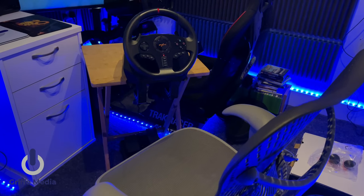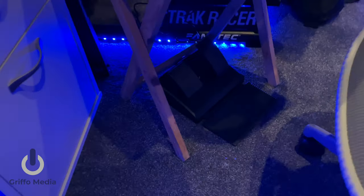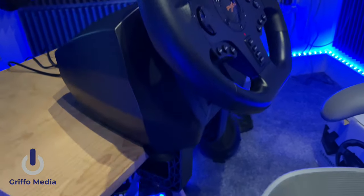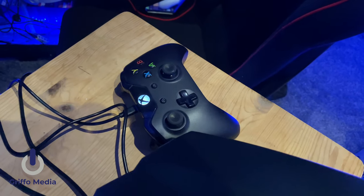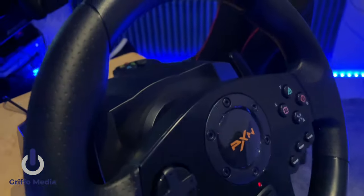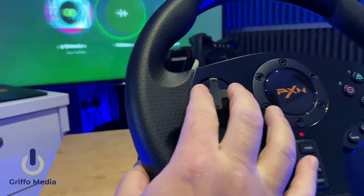Here's my makeshift cockpit for this review — the PXN V900 locked into place on my wooden table with the pedals just below. A couple of things from the unbox: you do have to plug in your controller — in this case an Xbox One controller — into the USB port at the rear. The switch to change wheel rotation is just under the wheel; you can slide it from 900 all the way across to 270 degrees, which most arcade games use. The screen is lit and the d-pad is doing the trick.